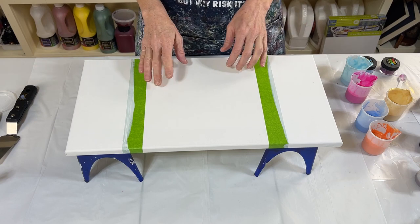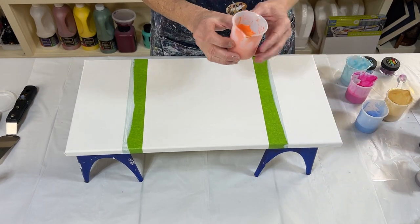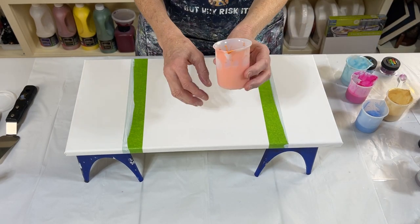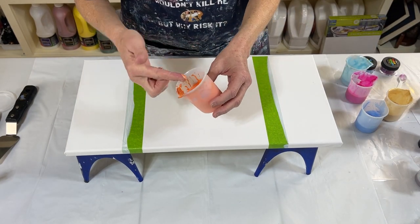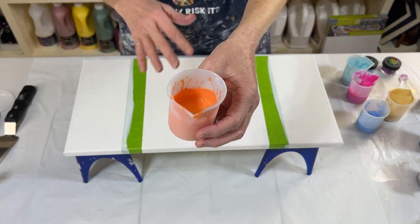Turned out gorgeous. This one, I'm using those three colors as well, but I'm also adding in Pearl Tangerine Orange by Arteza. I love their pearl paints. I don't even know if you can see it, but it kind of shimmers. It's really pretty.